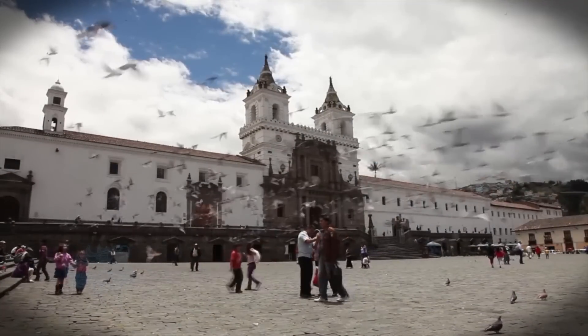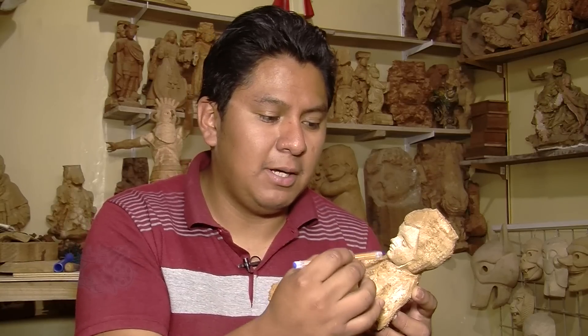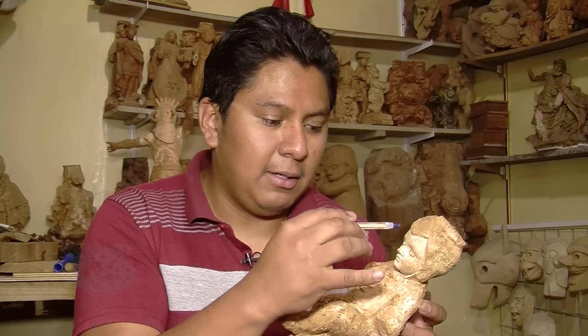Sculpture in wood is a process that requires a lot of patience, because when something goes wrong, we can damage the face or the figure. We have to practice many times before to achieve perfection.